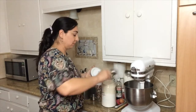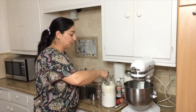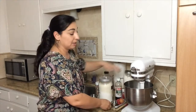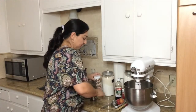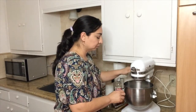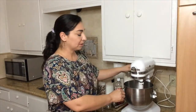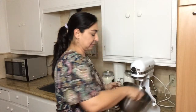Ready to count with me? One, two, and three. So we have our sugar. Now we're going to mix that all up.